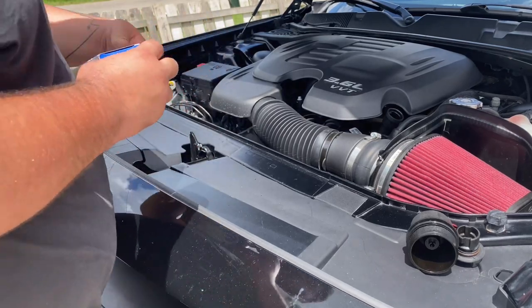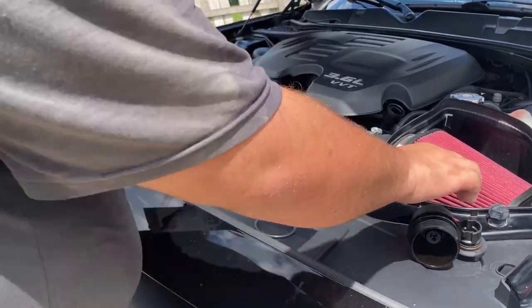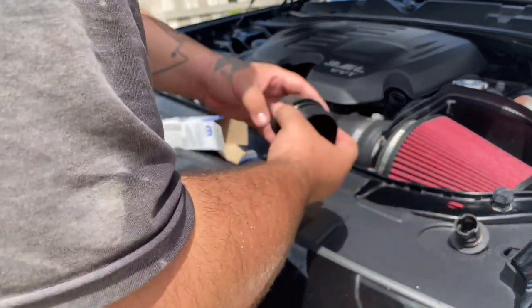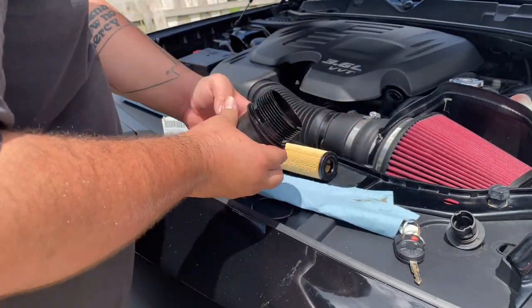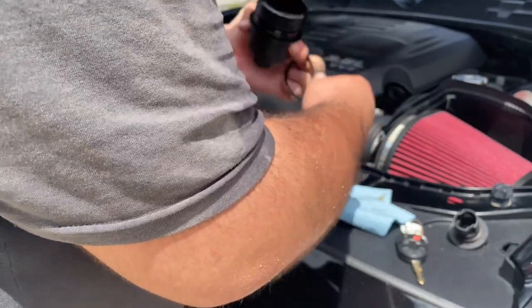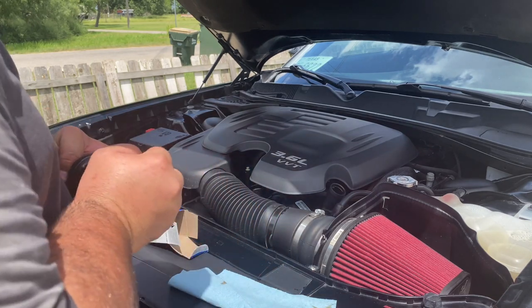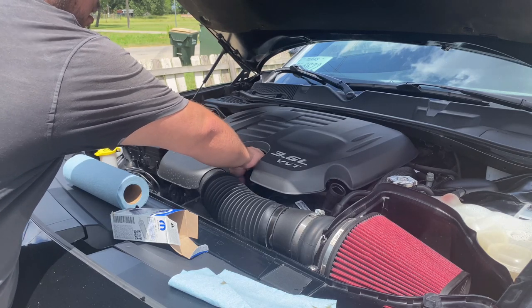Now it's time to install our new oil filter. Open it up — it gives you a new O-ring that will go on the cap, and here's the actual filter element. It already has a pre-installed O-ring on top of the crown, so we'll pry that old O-ring off and seat the new O-ring, lube it up a little bit, and it comes down to the last groove just like so. Then take your filter, pop it into the cap, and insert it in — it goes right into place.